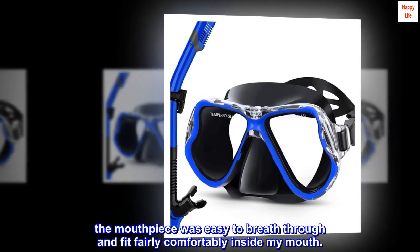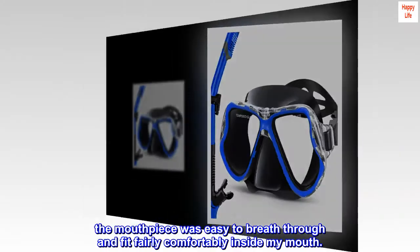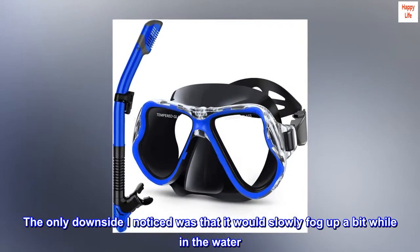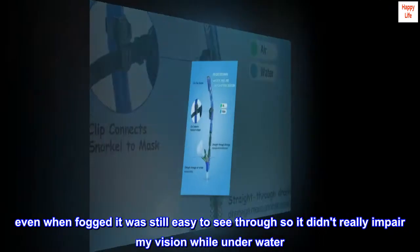The mouthpiece was easy to breathe through and fit fairly comfortably inside my mouth. The only downside I noticed was that it would slowly fog up a bit while in the water. Even when fogged, it was still easy to see through, so it didn't really impair my vision while underwater.